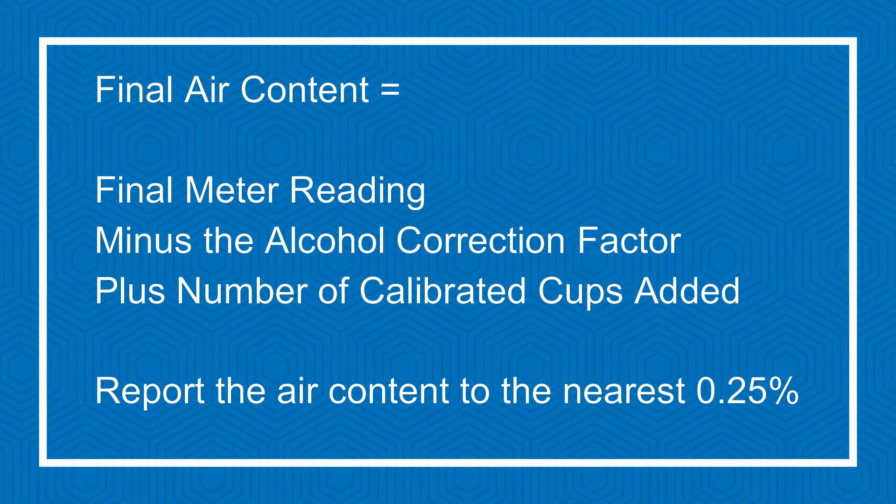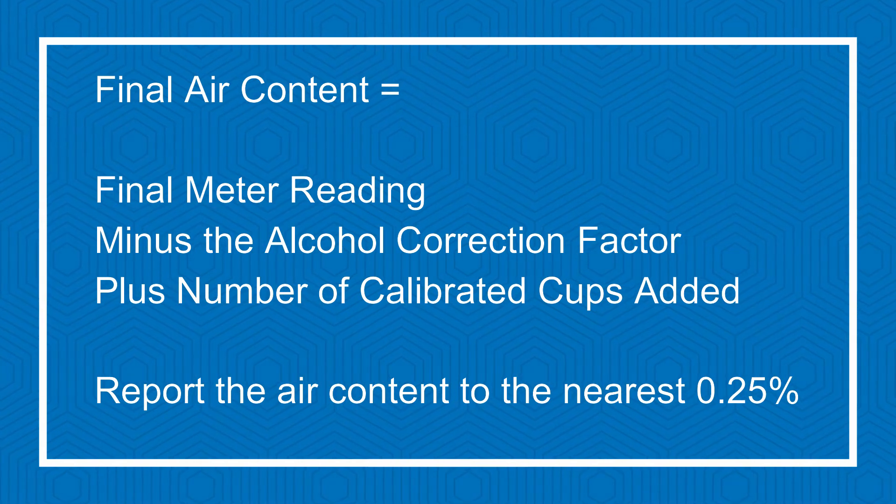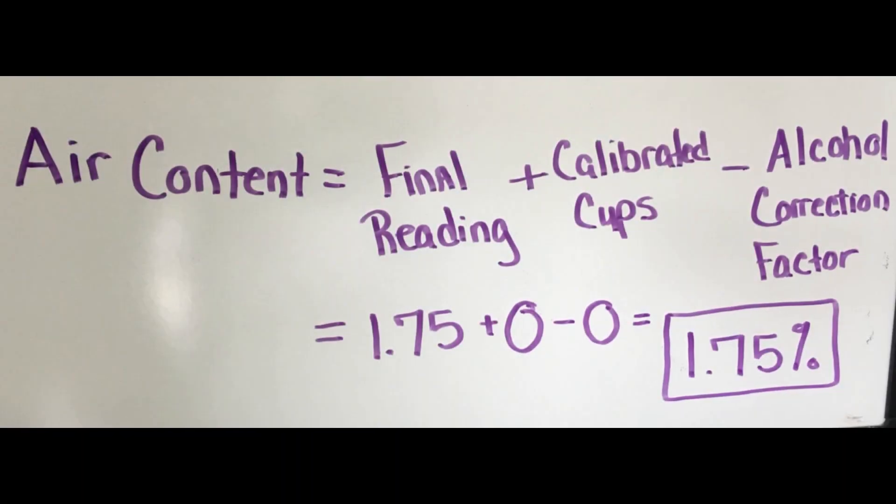Final air content is equal to the final meter reading minus the alcohol correction factor plus the number of calibrated cups of water added. Report the air content to the nearest 0.25 percent.